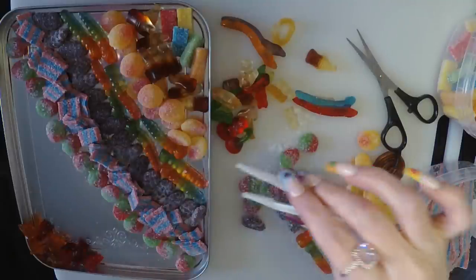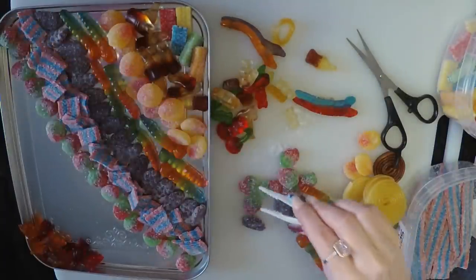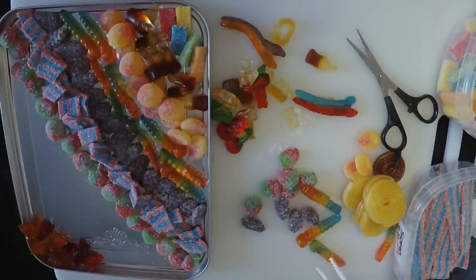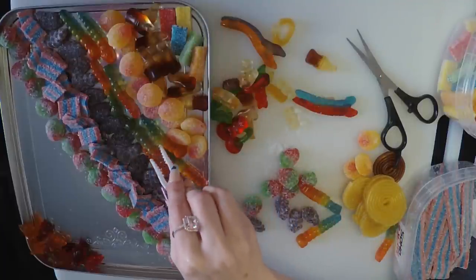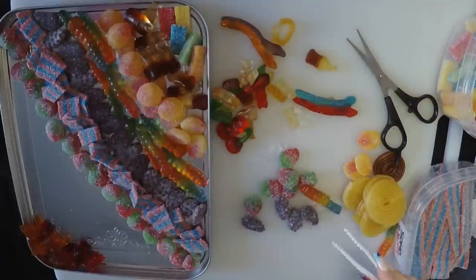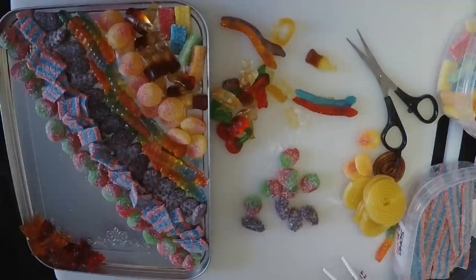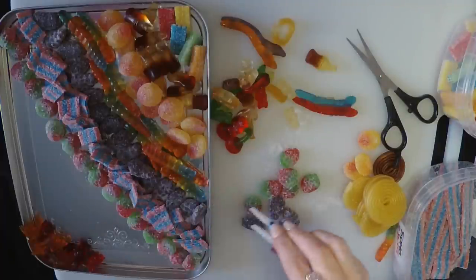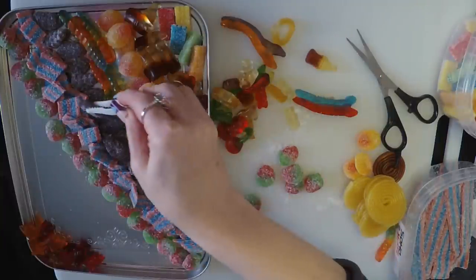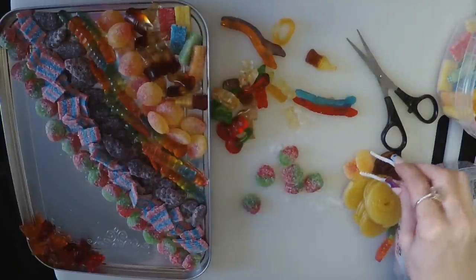Let's put one more over here, and one more here. These worms are looking a little bit — I don't know — just put these other ones here. Now the grapes — let's add these extra grapes, may as well use them up. And we may as well put all of the peaches on here as well.